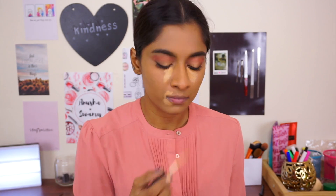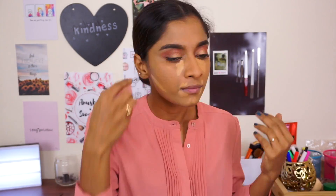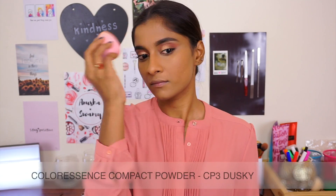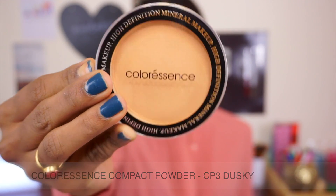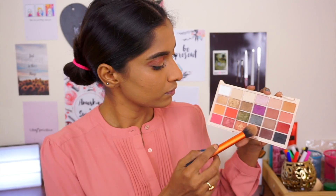I'm using the Wet n Wild Concealer again underneath my eye — basically the high points of my face. You guys know this. I'm sure you're going to have your own YouTube channel because you've heard me say this so many times. Blending again. I'm using my favorite Colorful Scents powder. This foundation actually doesn't need powder, but I'm using it because the concealer needs setting. That's the only reason.